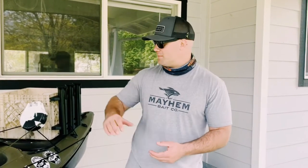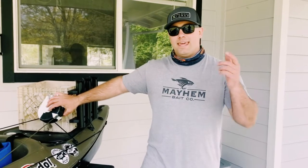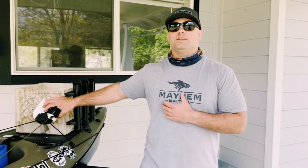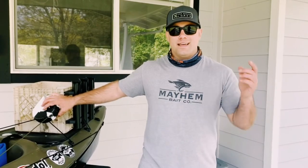Once again, this is Chase O'Dean, Chase O'Dean Fishing. This was the installation of the Yacht Gear Deluxe Anchor Trolley System combined with my DIY retractable anchor system. If you guys want more, let me know what you want to see — I'm willing to shoot any kind of video. Thanks for tuning in.